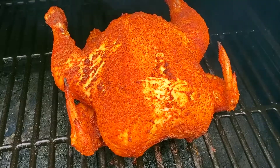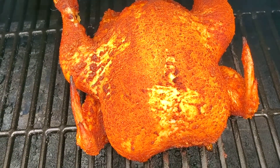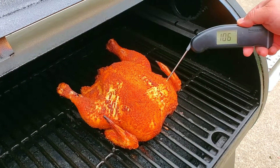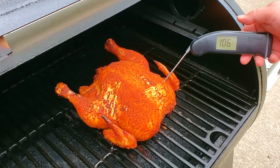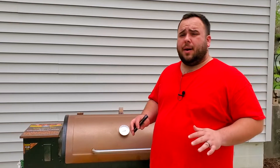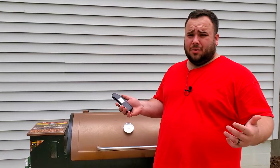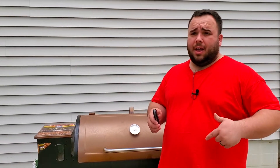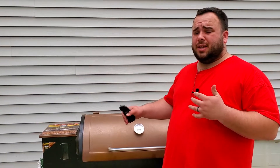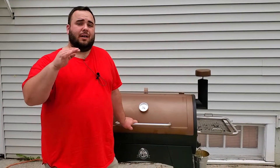We're here at the 45-minute mark — let's open up the pit and take a look. I'm going to probe the thickest part of the chicken breast. We're at about 106 degrees, so we still have a ways to go. At 45 minutes we're at 106 degrees — this is probably going to take about another 30 to 45 minutes. Since I don't have a good leave-in probe, I'll come out about every 15 to 20 minutes to check it.